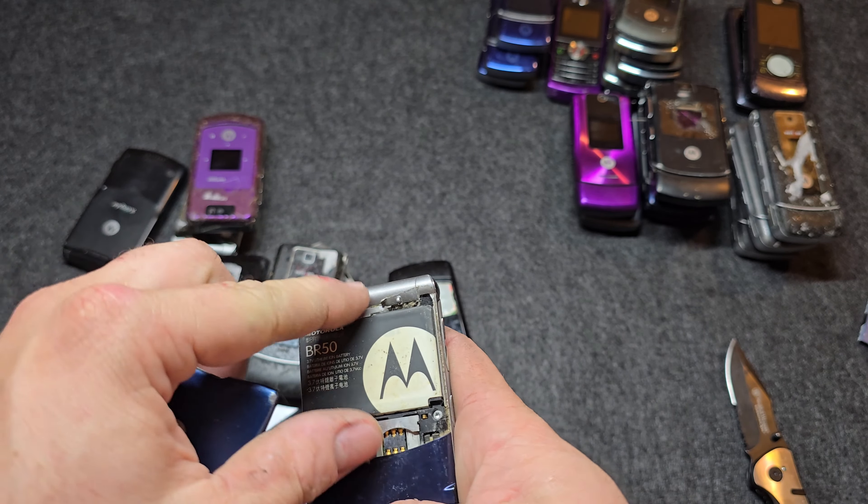It has a different design on the back with a monster sticker on there. Missing the front D-pad, pretty typical. Someone asked me about these little nubs — they're factory, they're supposed to have them. All of them have them and they're supposed to help slide up easier. The keypad on this looks really good, the inner one at least. No battery.